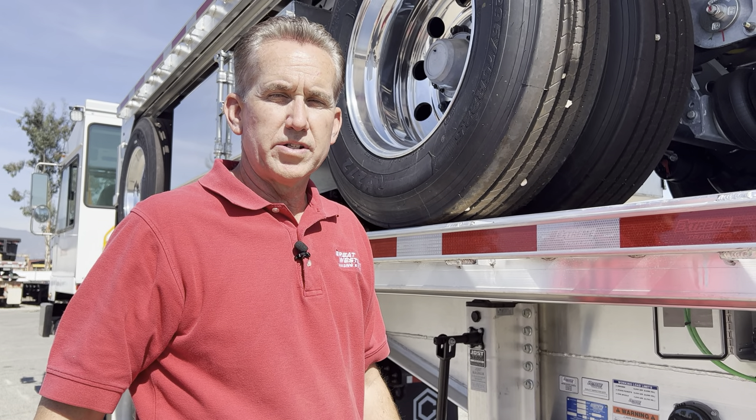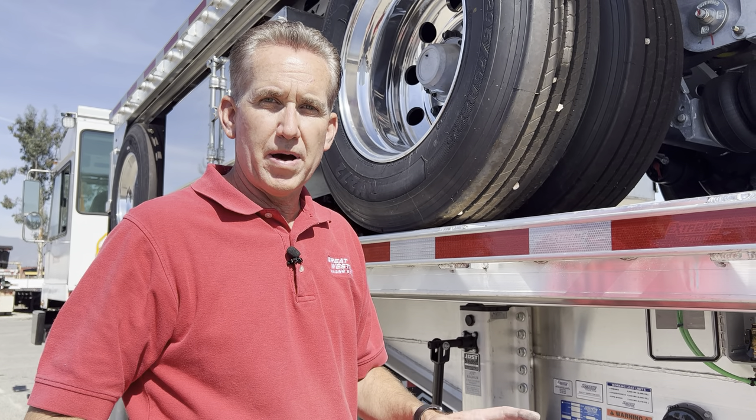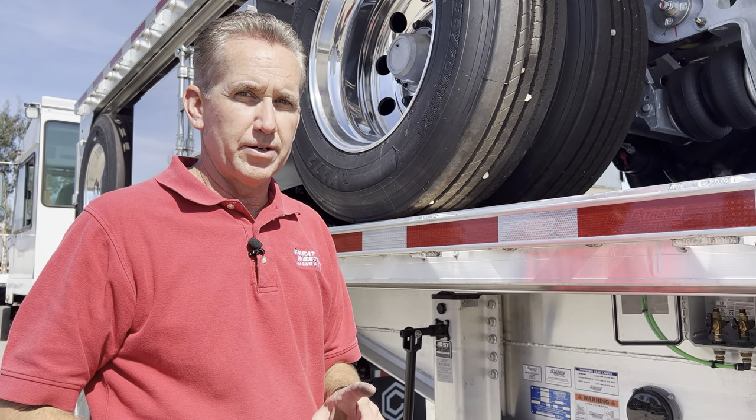Hi, my name is Bob Welsh with Great Western Leasing and Sales in Fontana. We're talking about the use of a lift axle and the occasional ABS warning light that comes on.